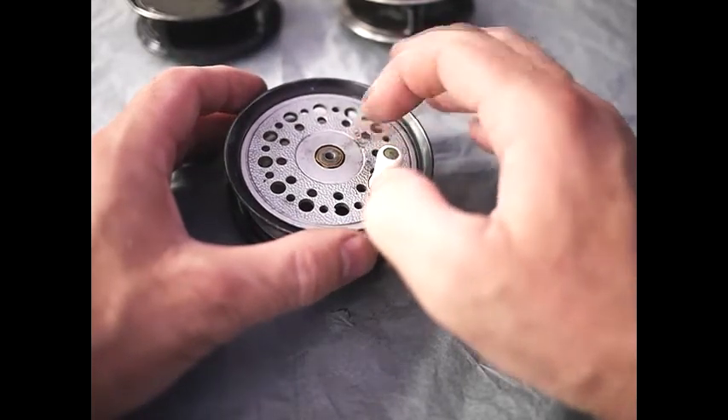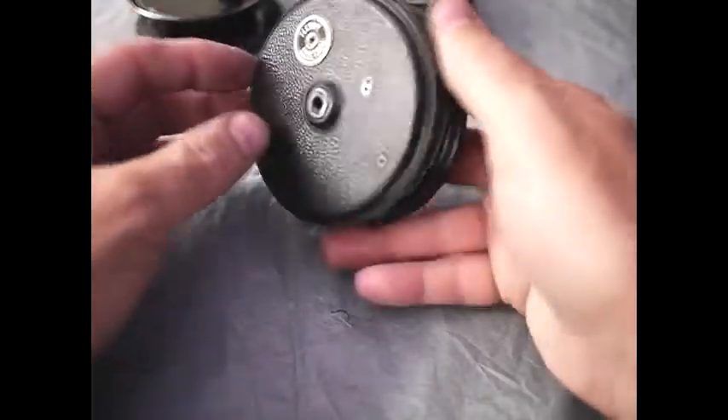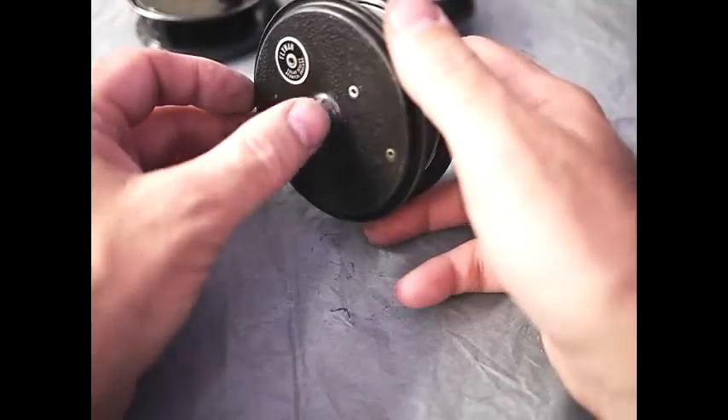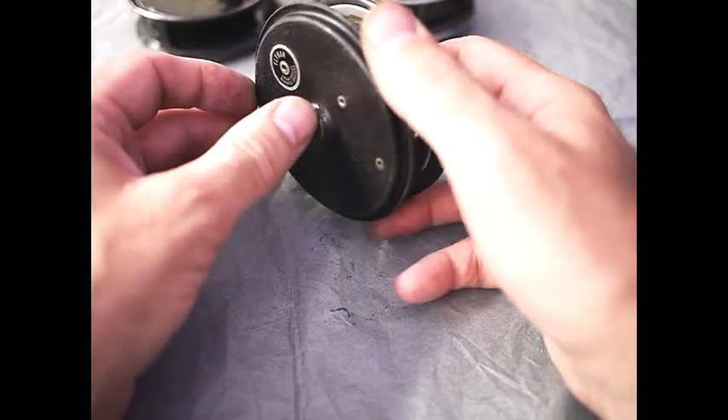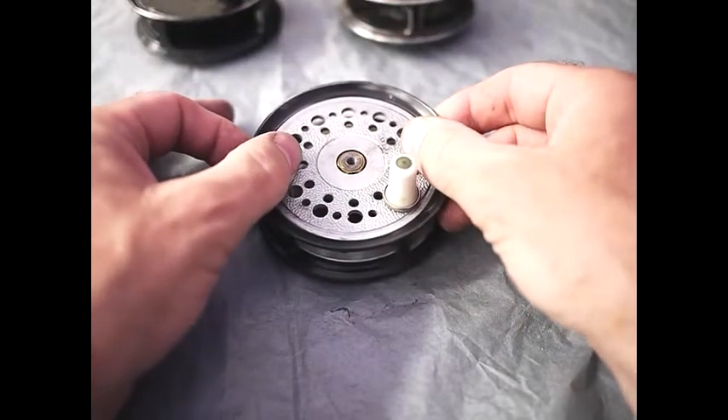If you can get centre pin reels like this — even the ones with the screw in the centre — have a look at the back. If it's a steel bearing, you're probably buying a good reel and it probably won't be all that worn. You can also confirm this by rocking the drum.